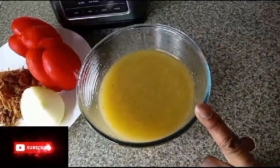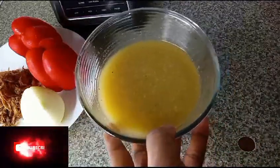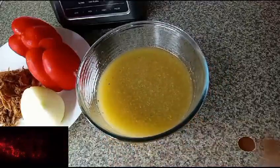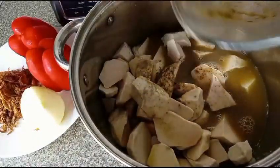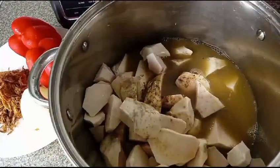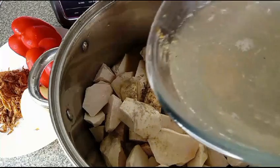Here I have gizzard stock — I boiled gizzard and this is the stock. I will add it to the pot. I will add water as well, I will add more water.